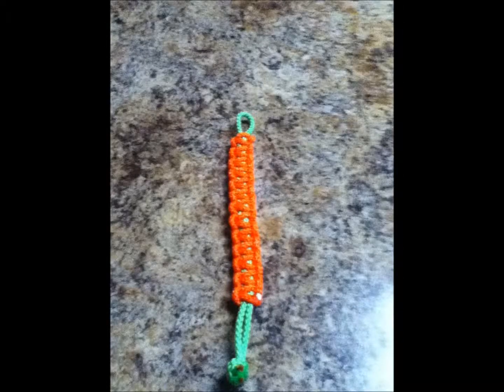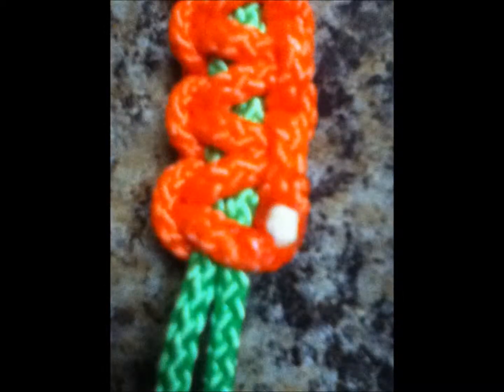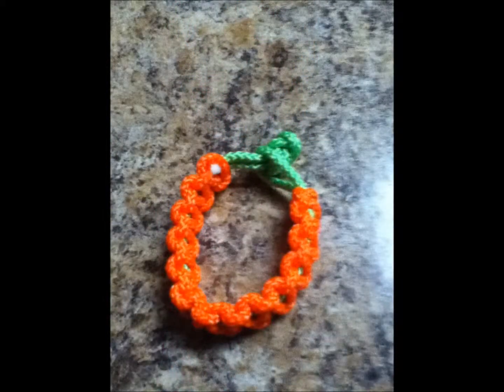Now cut off any extra string so there's a little bit left. Melt the ends of the cord that you have cut off and repeat the same process that you did with the end knot. This is what the finished product should end up looking like. Try it on and see if it fits perfectly — if it doesn't, you can undo the knot, redo what you did, cut off any extra, re-melt the ends, and push down with the edge of the lighter. Just make sure once again there is no irritation on your wrist.